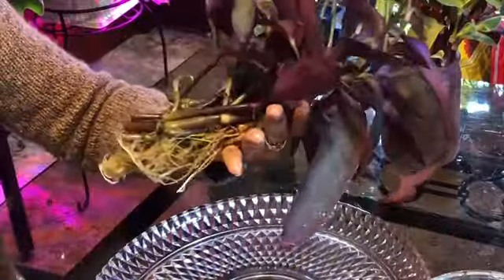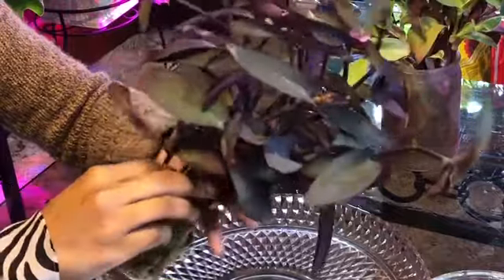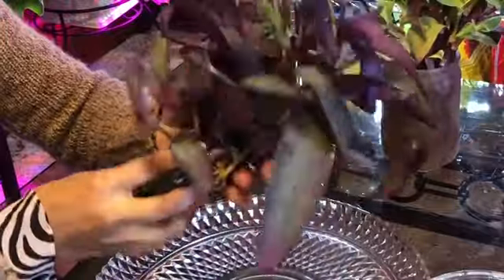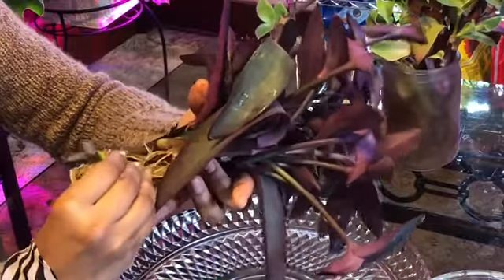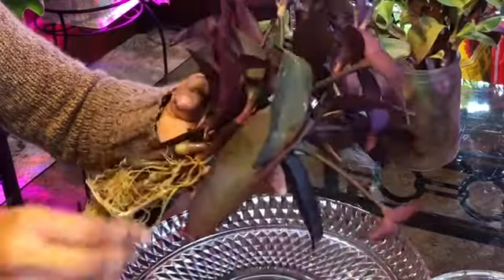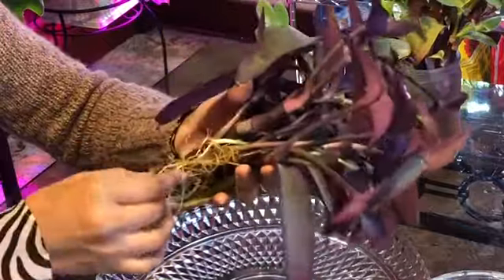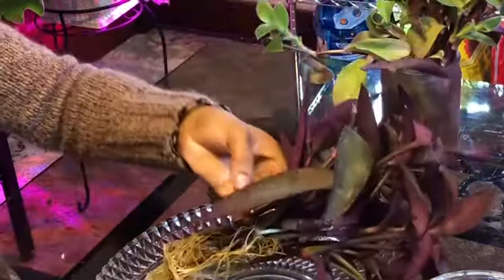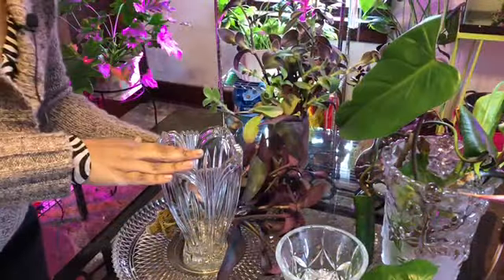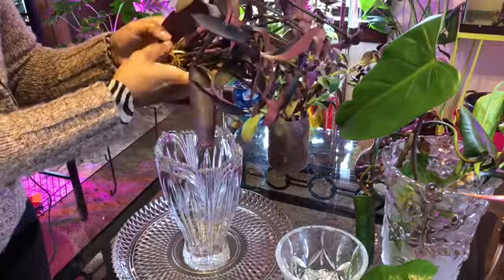And she doesn't even have any leaves to really pick off. Not too much rottage. The Purple Heart is handling business. Awesome sauce. So I use this base for the Purple Heart since it's getting bigger. Just wanted to give it more room.